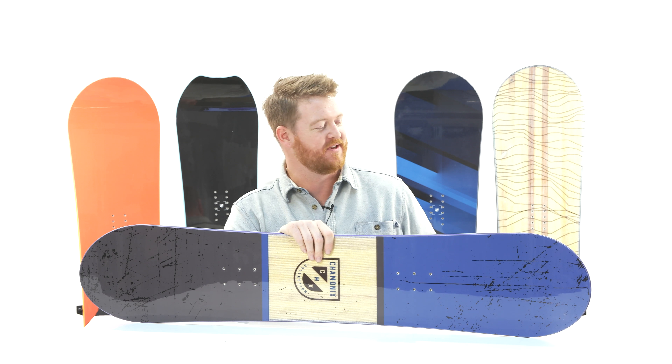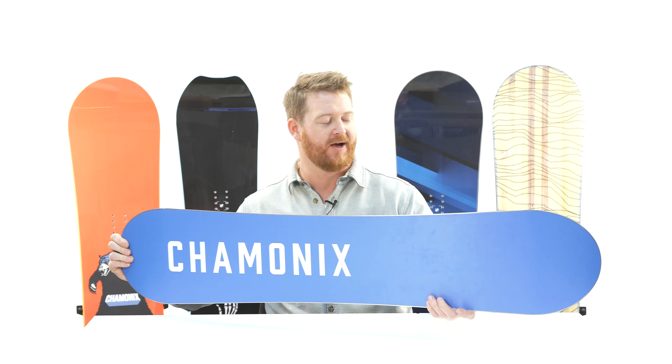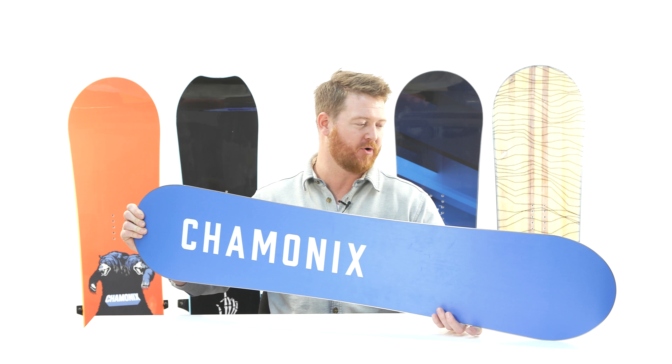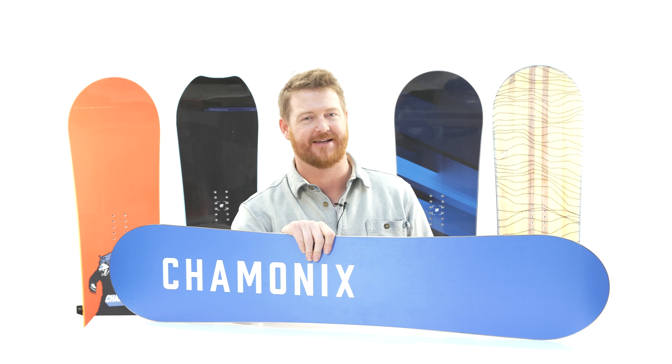Hello, I'm Matt Gov from TheHouse.com and this is the 2019 Chamonix Lognon Jr. Snowboard, a fun little youth deck designed for those all-mountain rippers who want to dive into the park and ride powder at the same time.